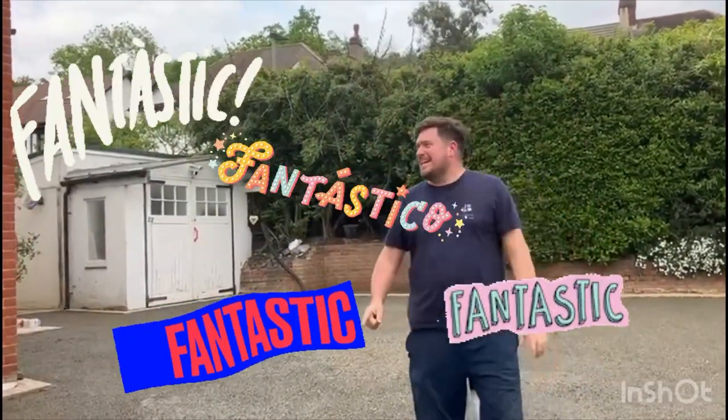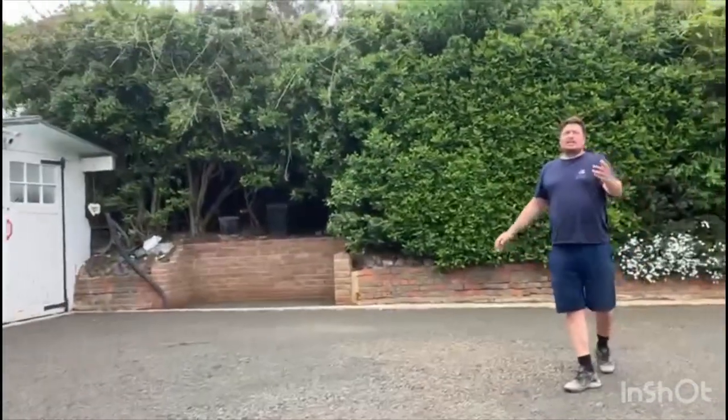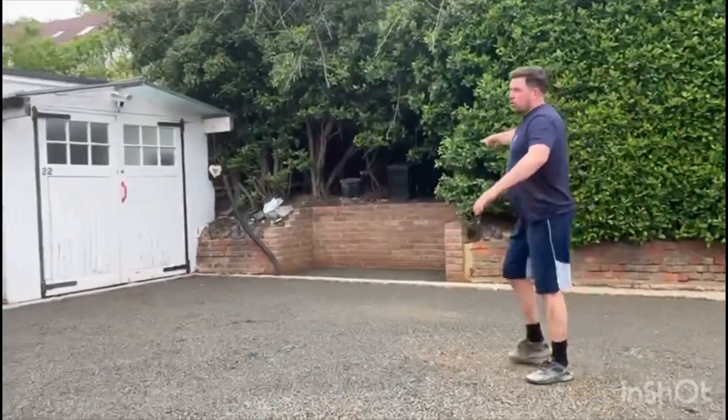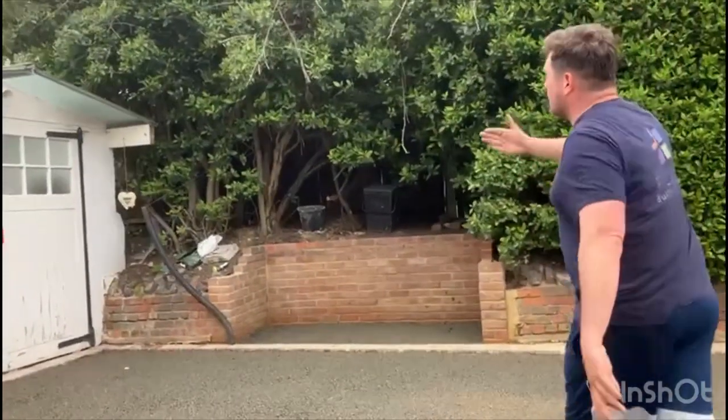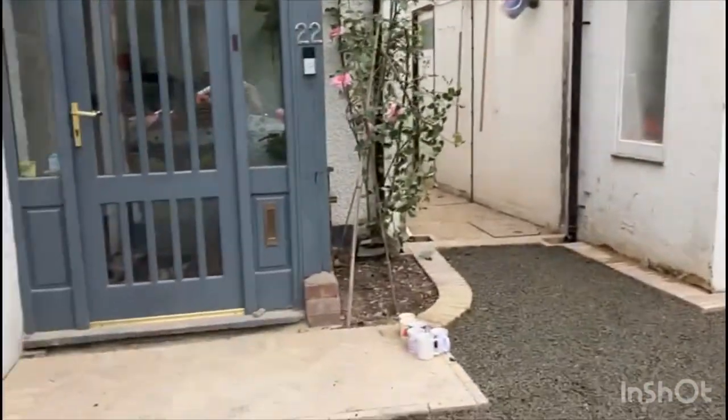Hi guys, back over at our project over in Beckenham — hope you're having a fantastic day. As you can see, quite a difference from the last video where it was a little bit chaotic. We've got our permit for concrete down on our driveway, it's really taking shape. We've put a bin store over here — that was a little optional extra that the client decided to add, to house the bins, tucked away out of the way, giving full use and access to the driveway. We've installed a nice little apron in front of the front door to give a nice landing pad and a bit of a je ne sais quoi.